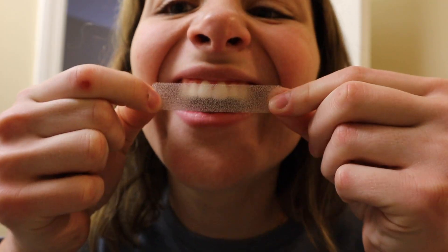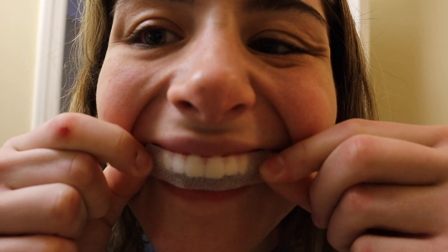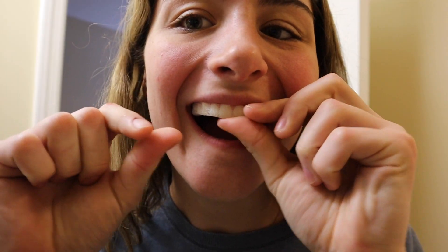I'm actually going to brush my teeth first because I just woke up, and then I'm going to show you guys how I use them. I apologize for the lighting — my ring light actually broke and I'm currently waiting for them to ship me a replacement. Anyway, they come in little packets like this.